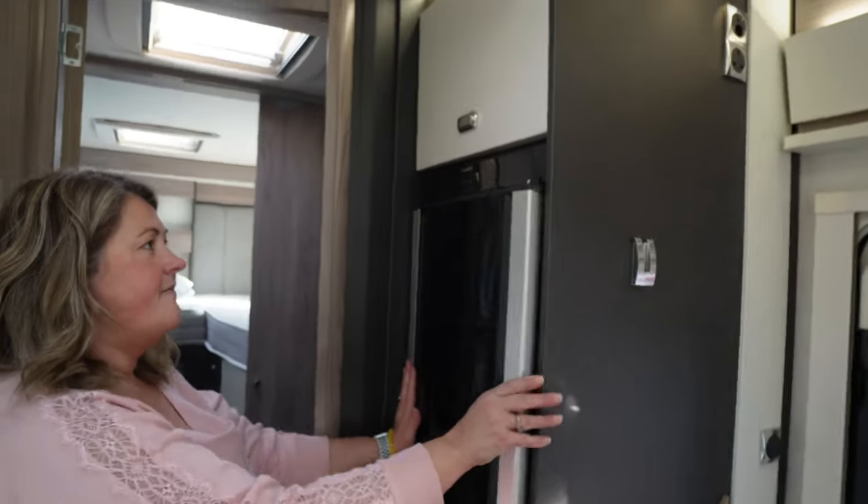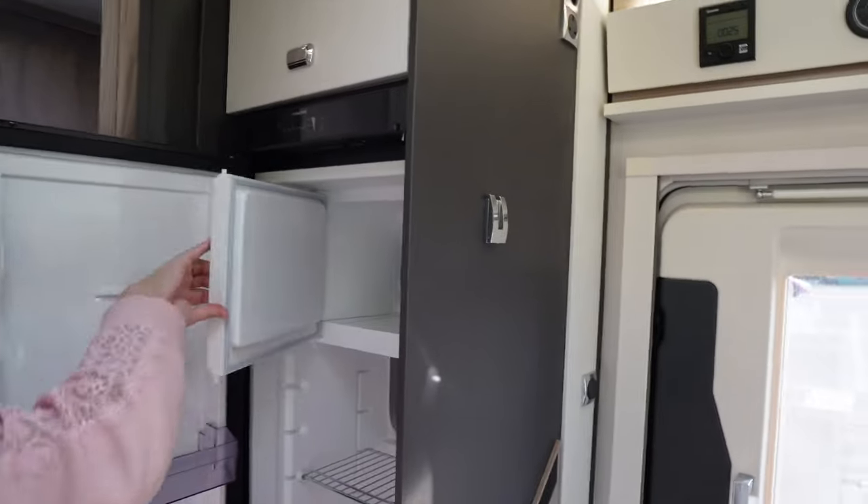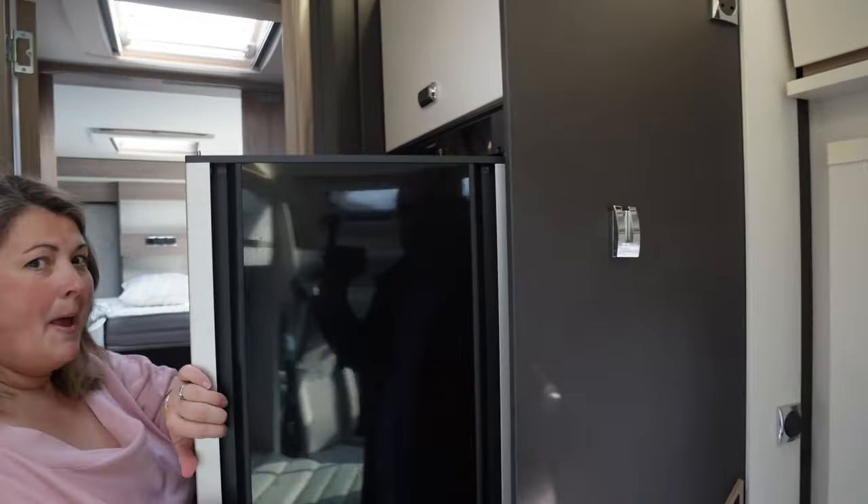This is a very fancy Dometic double-sided fridge with a freezer compartment — you can open it both ways.